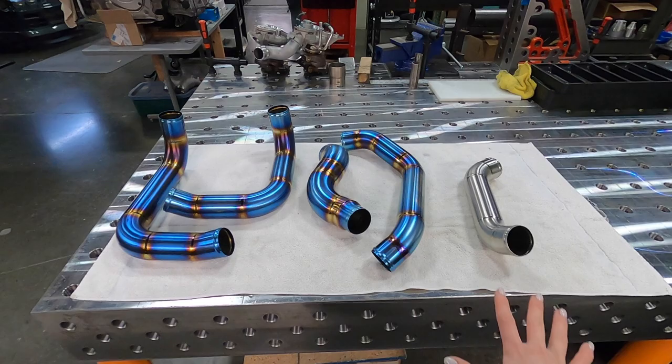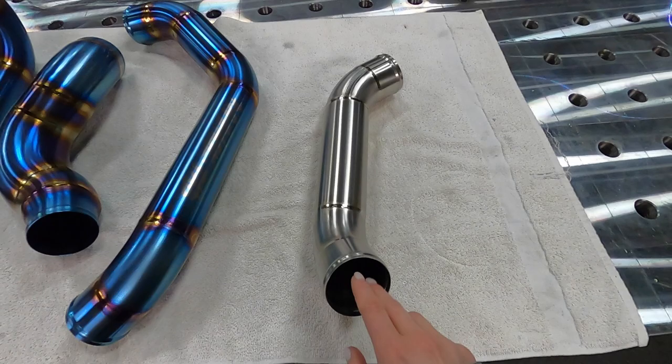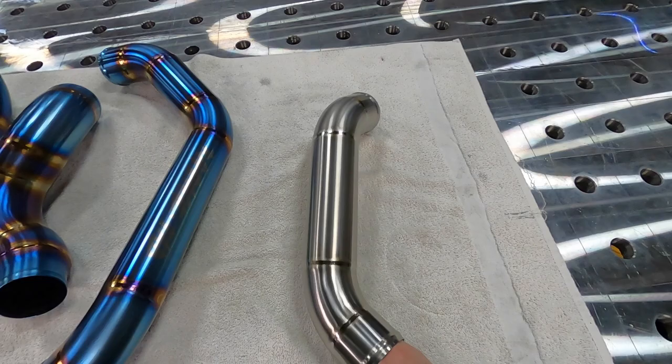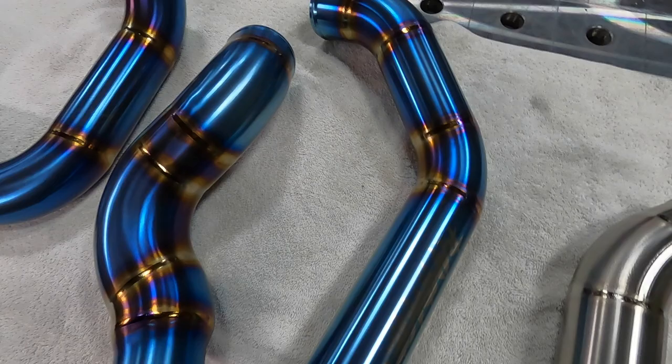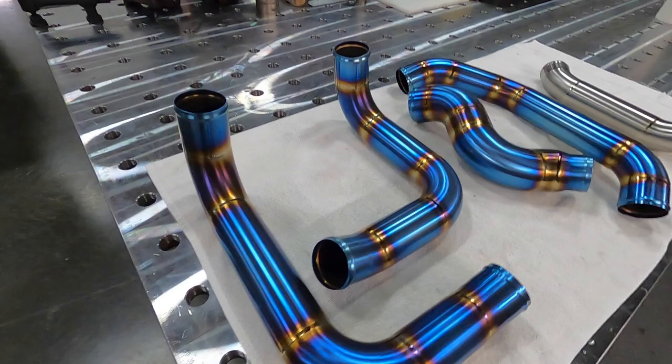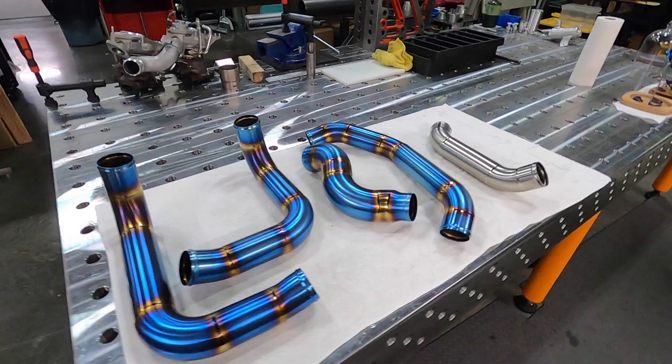The pipes are almost ready for install, but this one still doesn't have its anodizing done because we need to weld the flange for the blow-off. Anyway, the color is so nice. The owner asked for blue — I think it looks pretty blue. Sick.